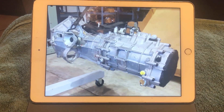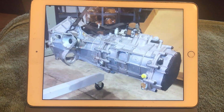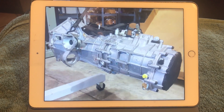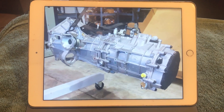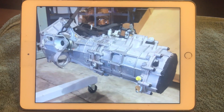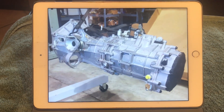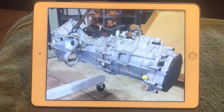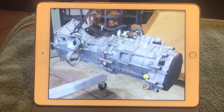In the last video I showed this custom billet piece that RCR manufactures and provides with the kit — that was called the transaxle plate. The point of the transaxle plate is to be able to mate a mid-engine transaxle with the Chevy LT4 engine.